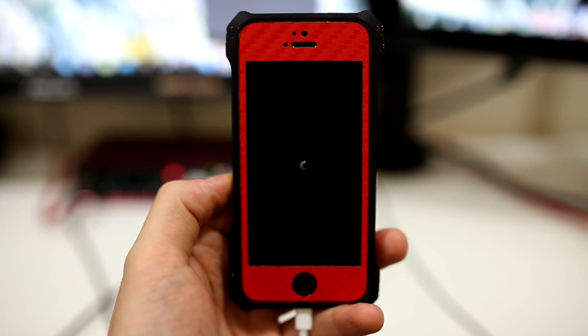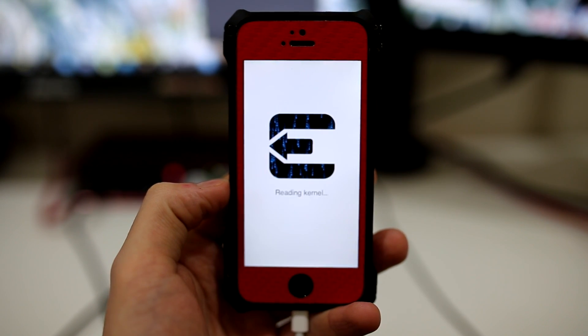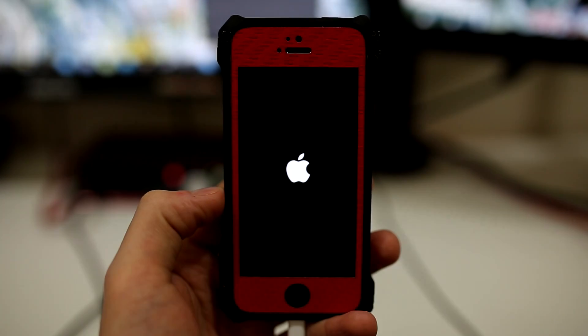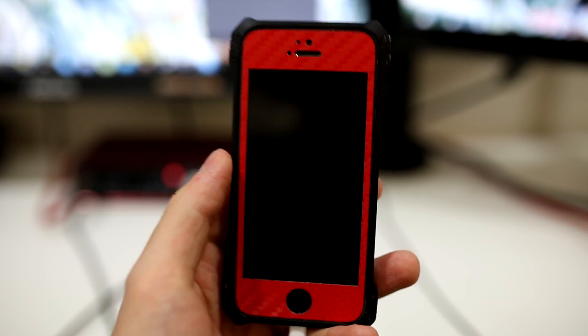Shortly after, it will reboot once more. This time it will boot up displaying the Evaders logo, and after that it will reboot for the last time, taking you straight to the home screen of your device. If you scroll to the next page you will see the Cydia app, which means you are done.